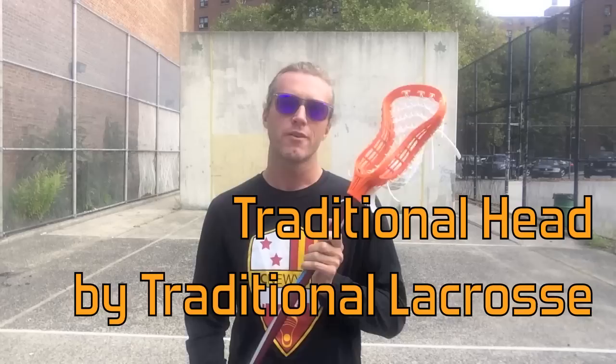What's going on guys? Connor Wilson from LaxAllStars.com. Here today with a little gear review — we're checking out the traditional head from T-Lax, Traditional Lacrosse.